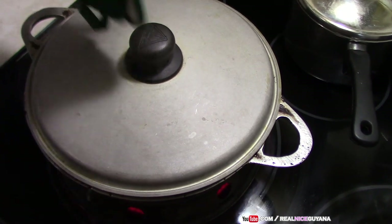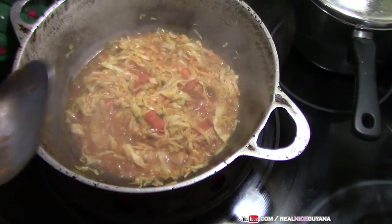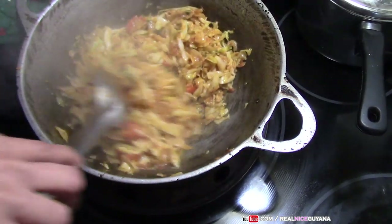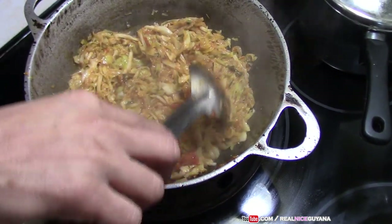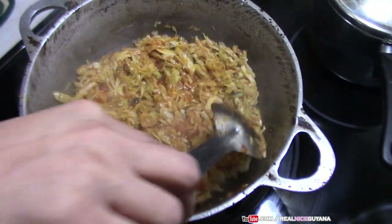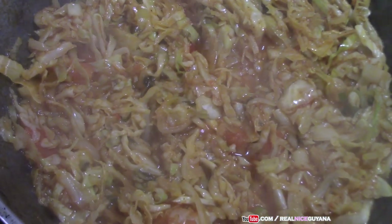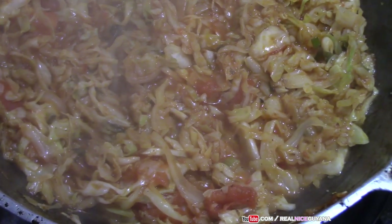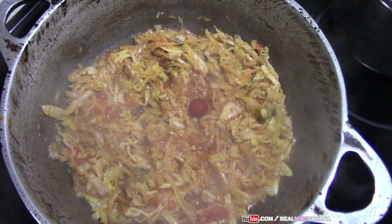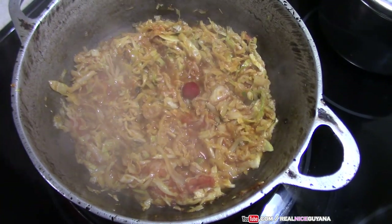We're going to give this a turn now. Looking good, looking good. We're just going to add one whole wiri wiri pepper there as you can see. And we're going to cover this back now.